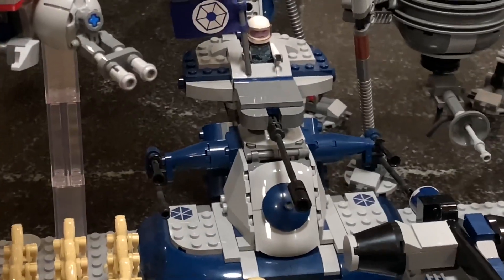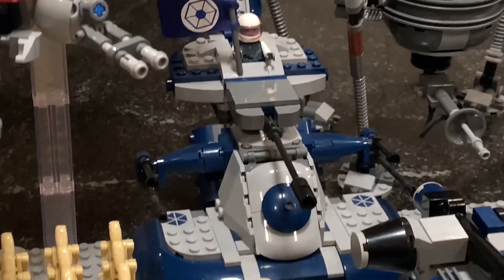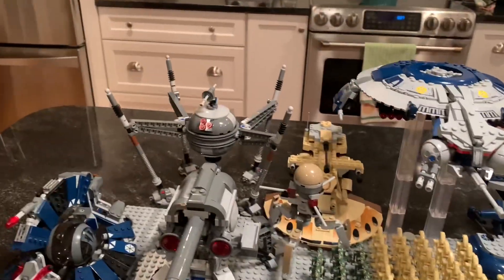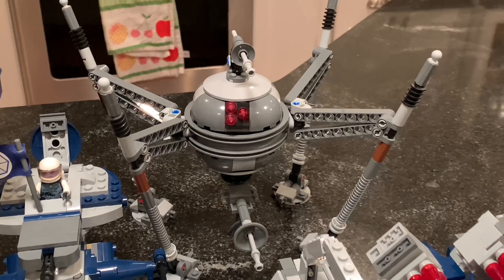Really quite a cool set. And then we've got this cool blue AAT with an Umbaran holding the Separatist flag up in the top — he's commanding that AAT. Moving on, we've got not one, but two homing spider droids. This is the 2013 model; it's probably the best one they've ever made. Homing spider droids are my favorite droid of all time, so I had to have at least two of them.